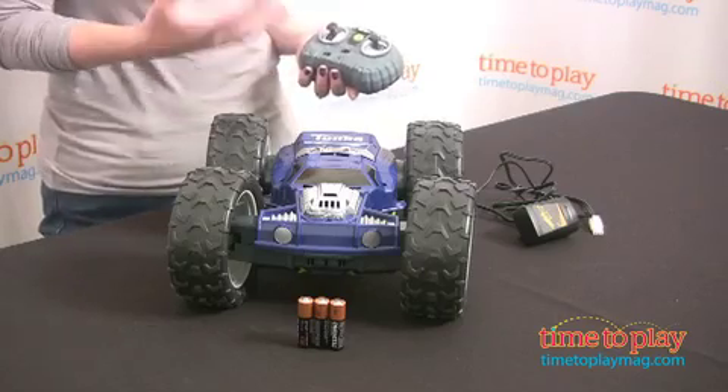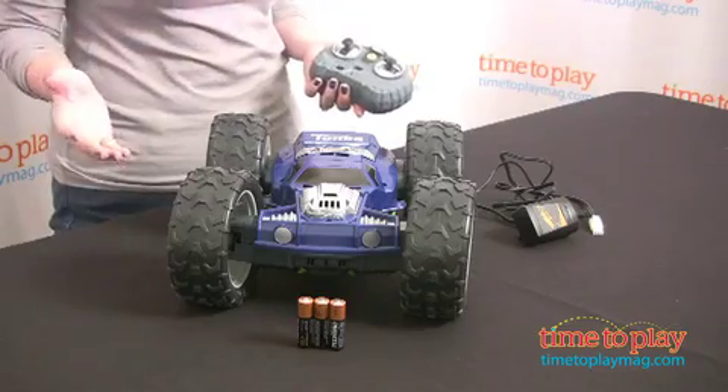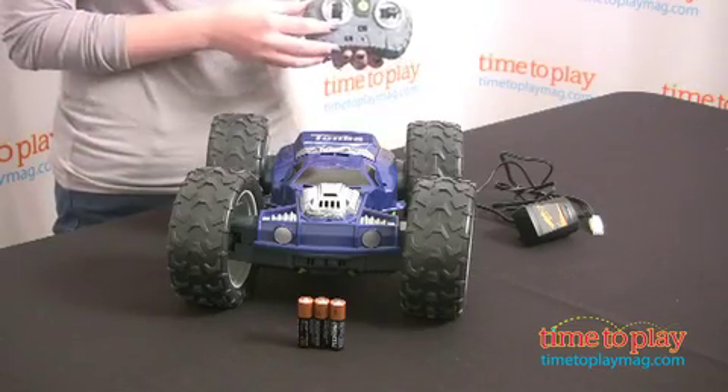There are four different stunts that you can create. It comes with instructions for those, but you can also create your own, so that's going to be a lot of fun. And it's really easy to control.